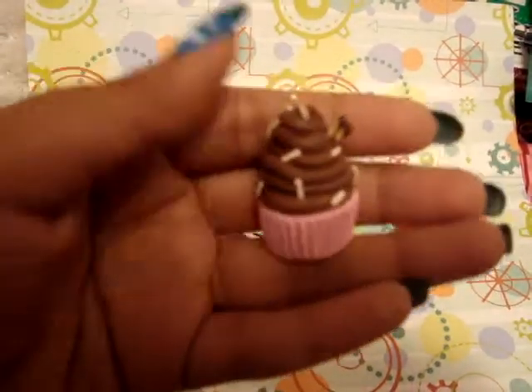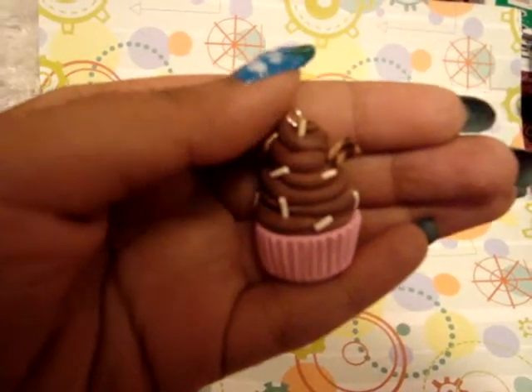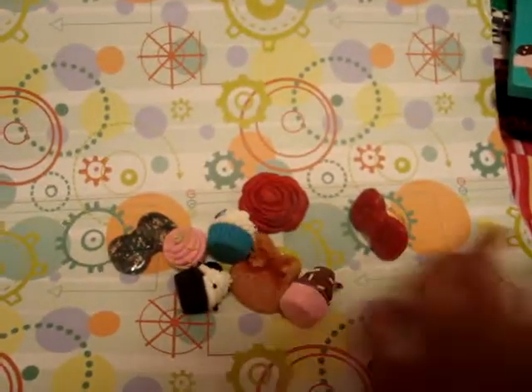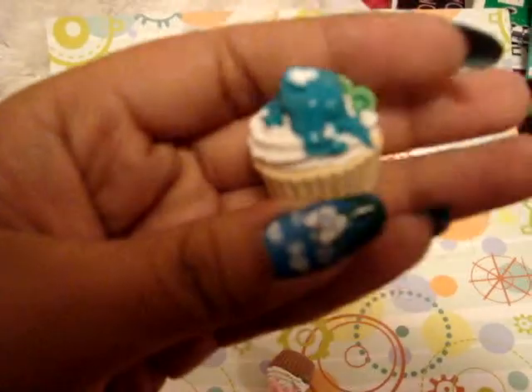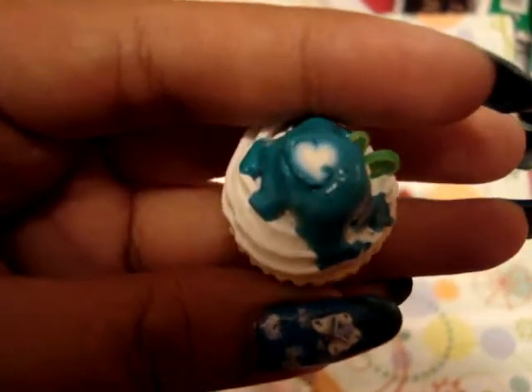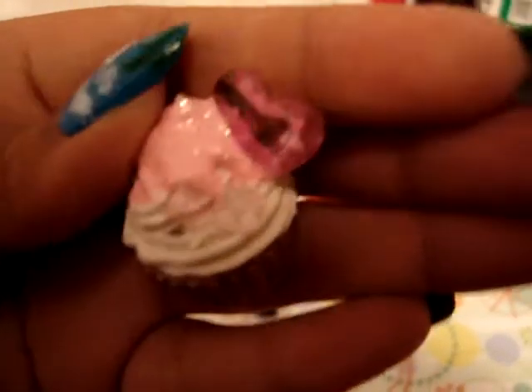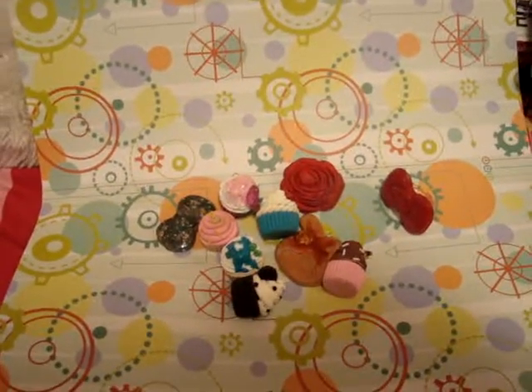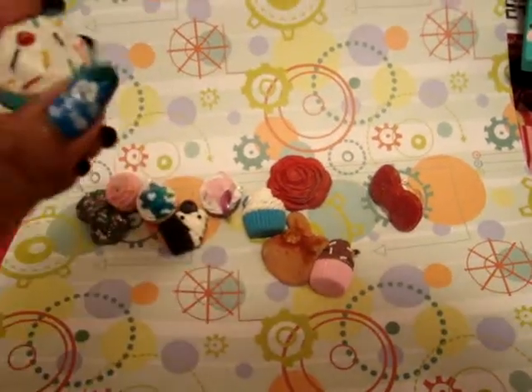I made a chocolate one with a pink base and then I did some deco on two of them. This is how one of them looks — there are two cane slices and a heart. And here's the other one; I think this one came out a bit better, so it looks pretty cute.